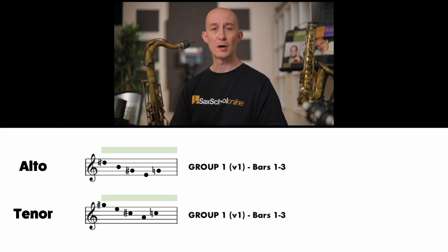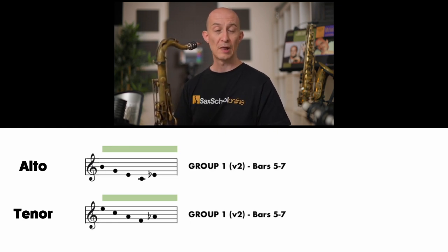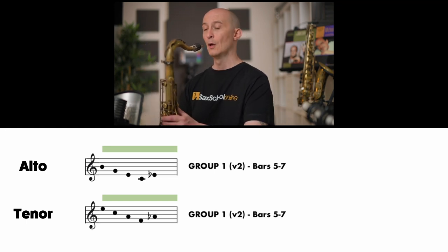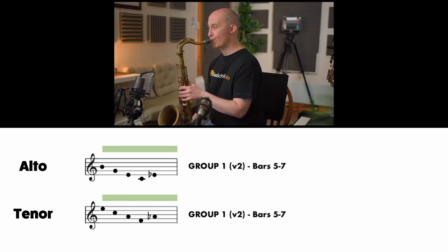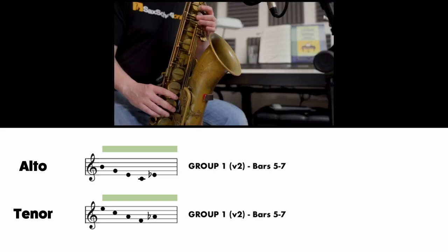For tenor players this is going to be an F major 7 shape, and for alto players a C major 7 shape, both going up to that minor third. On tenor: E, C, A, F, up to A-flat. On alto: B, G, E, C, up to E-flat. Let's try that together. [Practice counts] So we've done quite a big chunk of the tune there.